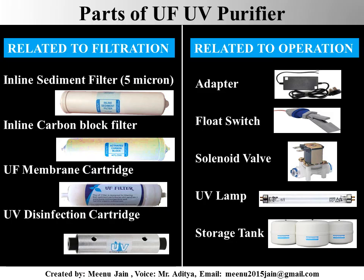First, let me come to the parts of a common UF UV purifier. We can separate parts into two groups: one is related to the filtration and other is related to the operation. In the filtration process of a UF UV purifier, inline sediment filter, inline activated carbon block filter, UF membrane cartridge, and UF disinfection cartridge are involved.